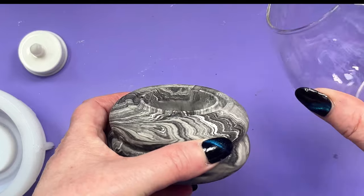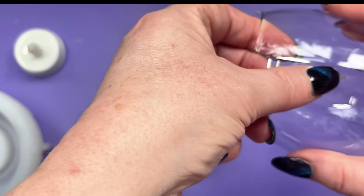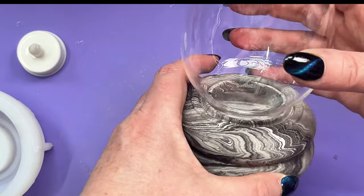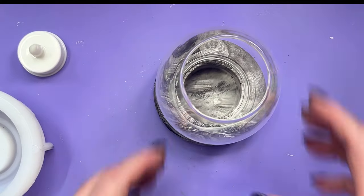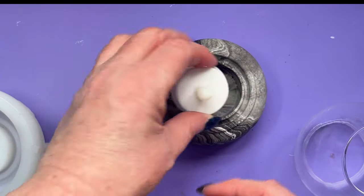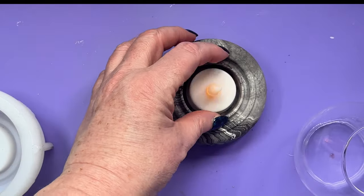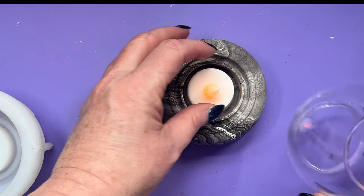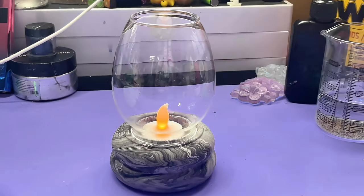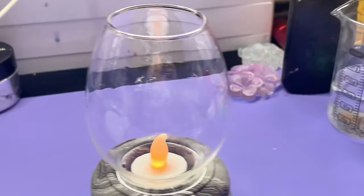So the little glass globe - which I've managed to get dirty somehow - just sits straight on there. That is adorable! I've got a battery tea light and I'll do some photos with a proper candle later. Since I haven't used resin that's absolutely fine. Oh that's cute - just look at that! Really pleased with that.